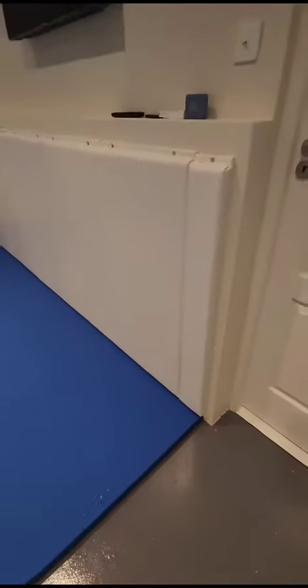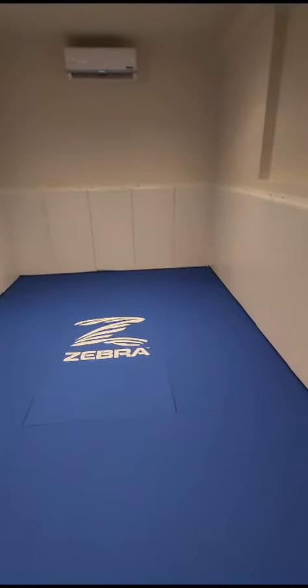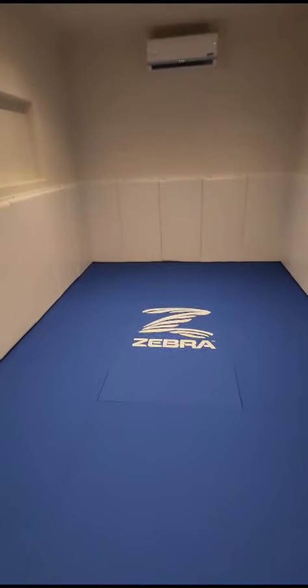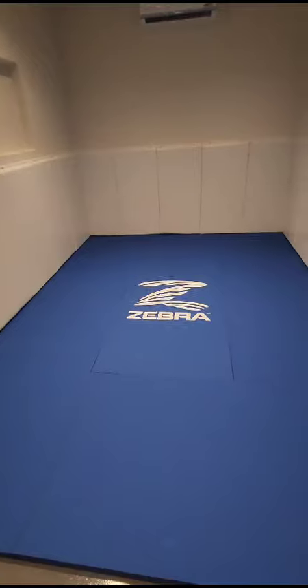Yeah, really happy. We've got a perfect fit now along the front here. Everything is spot on. Just wanted to say thank you — kids are already running mad in here putting your mats to the test. So thank you once again. Cheers.